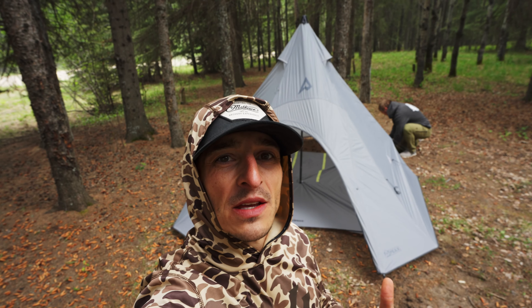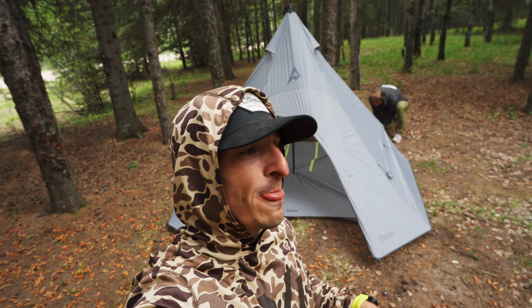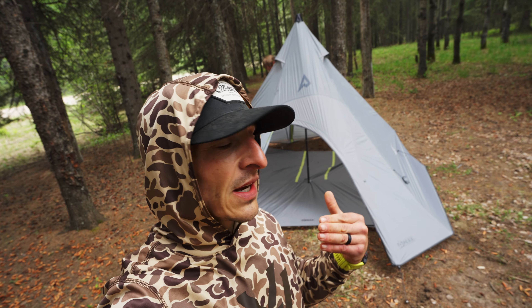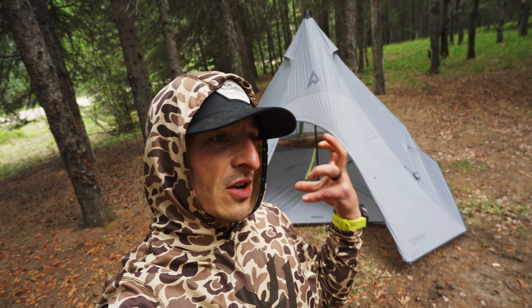We are setting up the Peaks four-man teepee. I've had a chance to run this thing already in the backcountry — really impressed — but we're going to break down the ins and outs. This is kind of like your inside look.